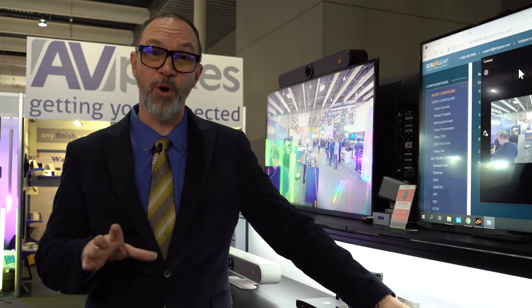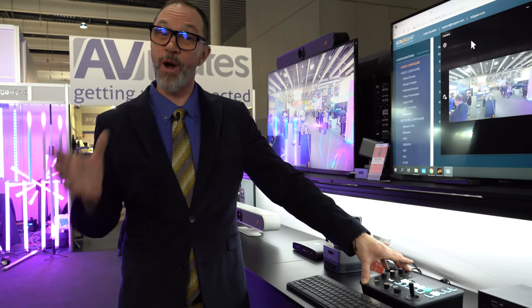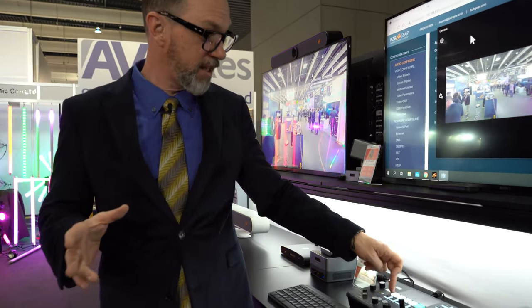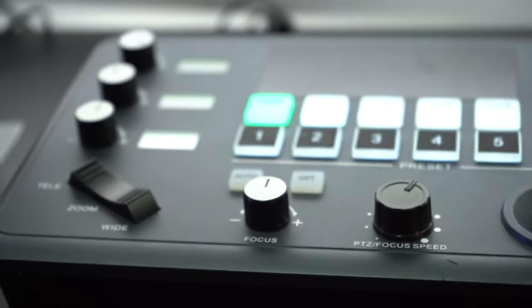The latest and greatest controller we have for those mobile smaller production studios is our BG Commander Jr. This is the simplest way to control up to five cameras whether in the studio or out and about. You've got easy access to all five of your camera controls, you've got auto e-mode, you've got white balance.